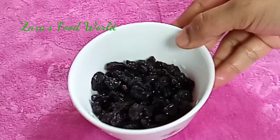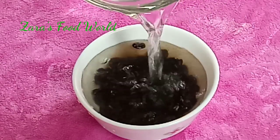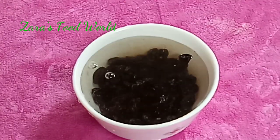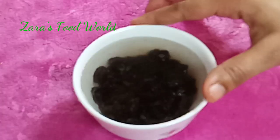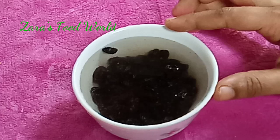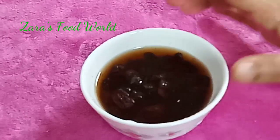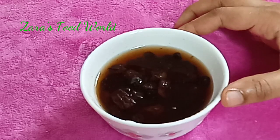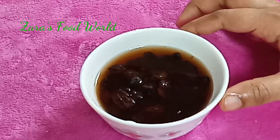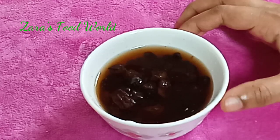Add 2 tablespoons of black rice. I am ready to start working with the rice. Add a nice little double cup of black rice, add 2 tablespoons of black rice. You have to add small pieces of black rice. It will be soft and soft.